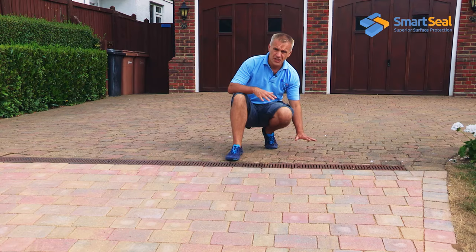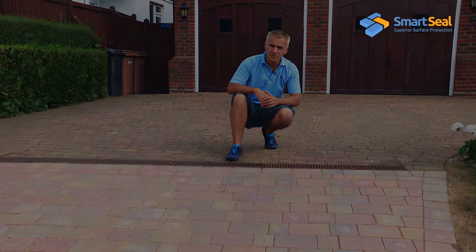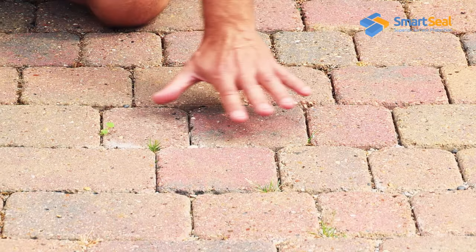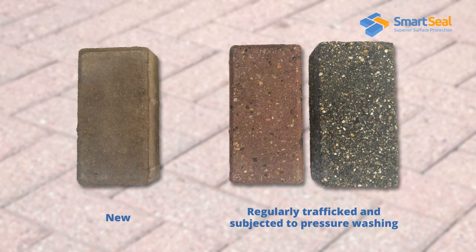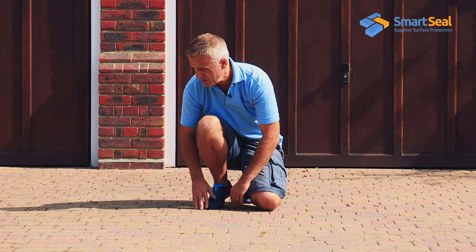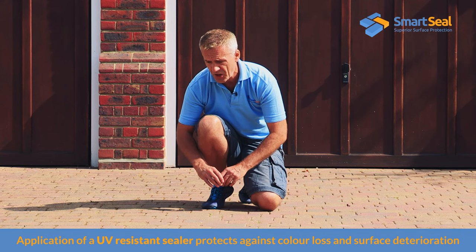So that no further degradation to the colour and the actual surface of the block occurs. As you can see, this area is where the vehicles normally sit and the surface of the blocks is in far better condition compared to the ones which are regularly trafficked. The surface aggregate is very prevalent where the vehicles have been running. The purpose of this project is to stop further deterioration of the surface.